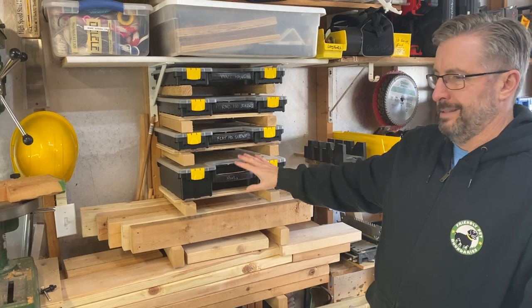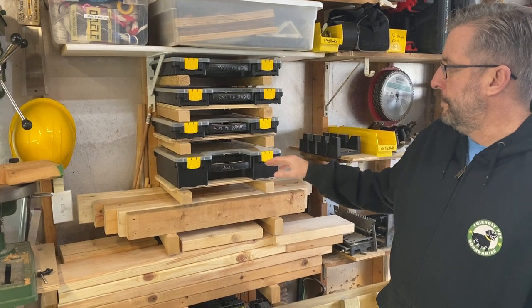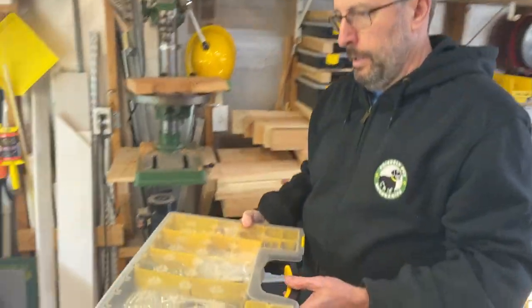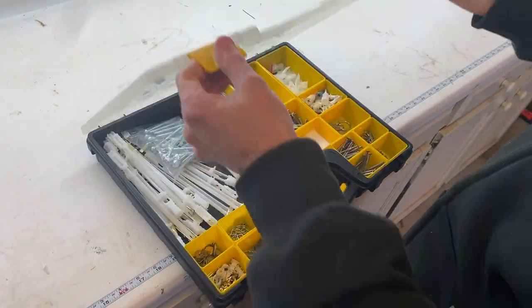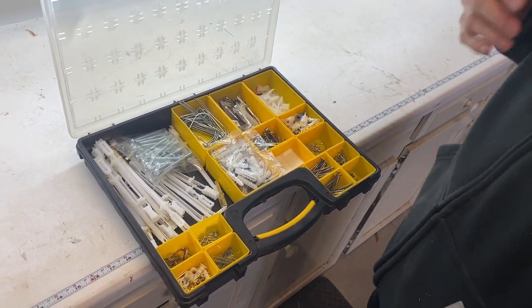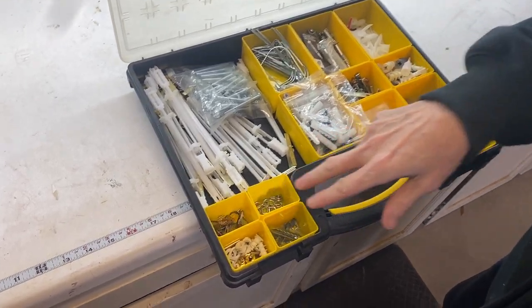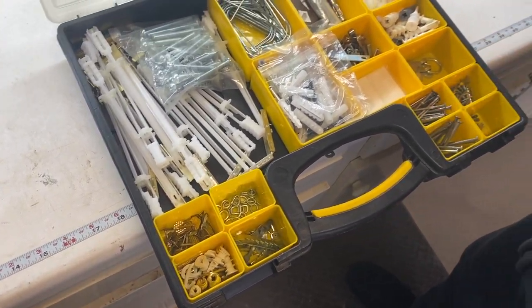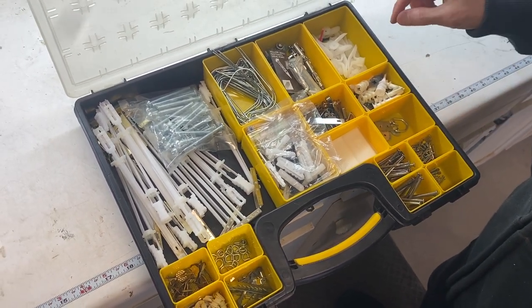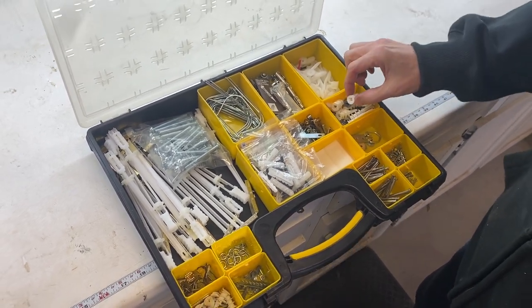It's really for things I tend to take with me. I'll take you through a quick tour of what's in each one. The first bin is wall hanging — it's kind of self-explanatory — for things I'd need to hang items on a wall. We've got some small typical picture-mounting hardware, a few different sizes of nails, and some drywall anchors of different types.